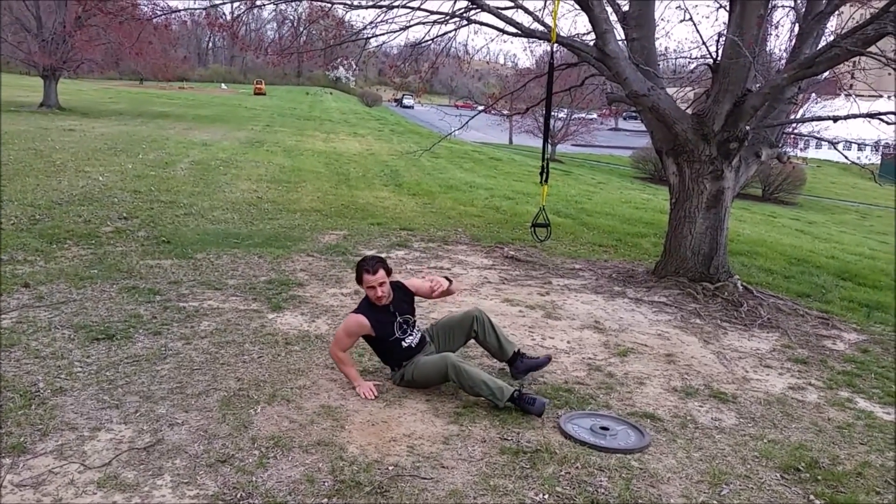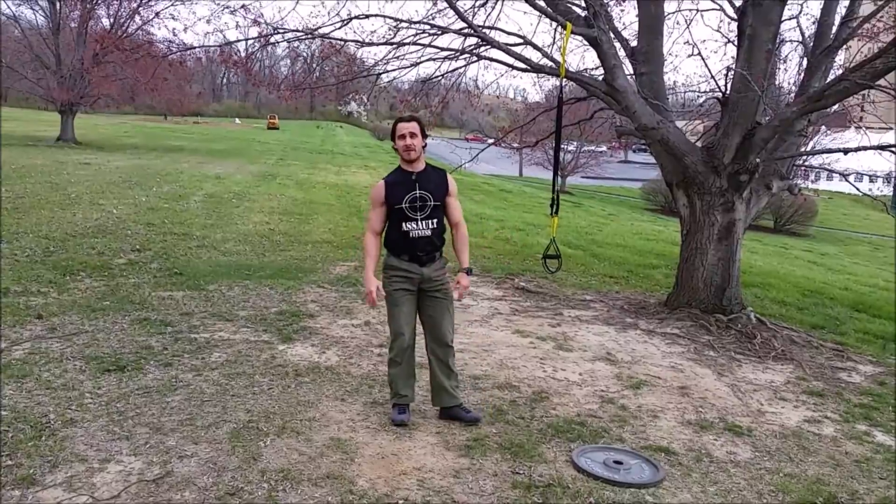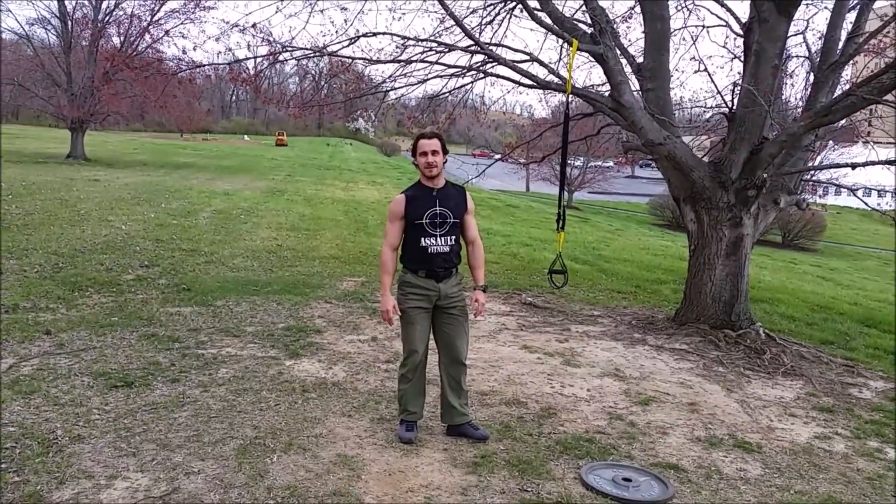That's the full circuit. You go through and repeat that circuit as many times as you can in the amount of time that you have. Good luck with that one — hopefully it goes well.